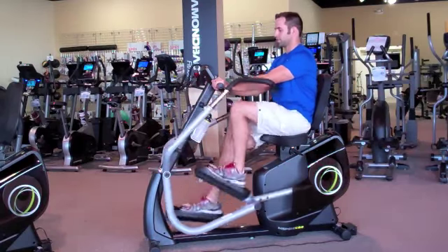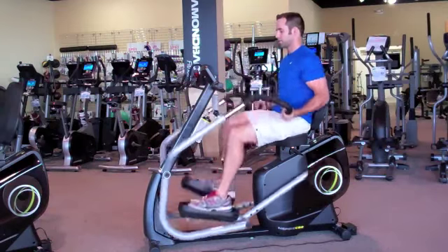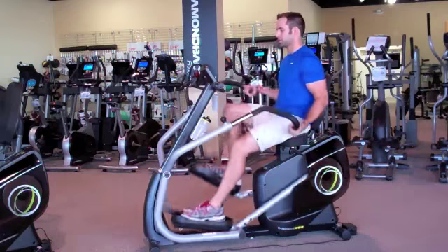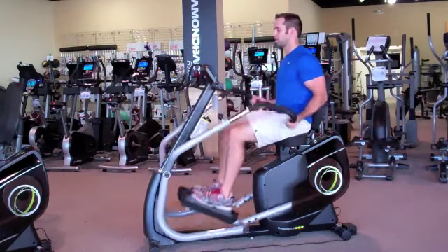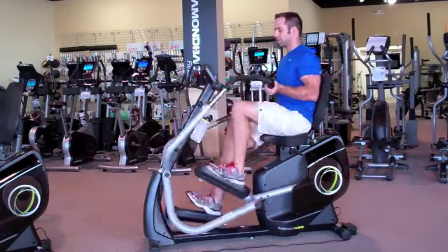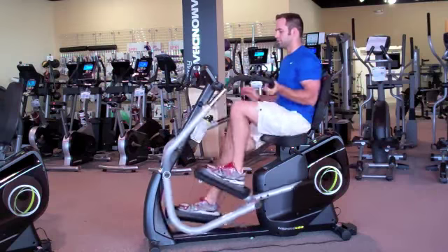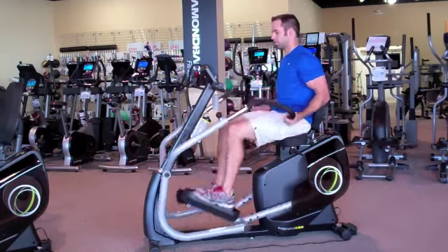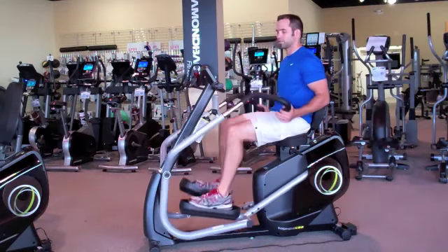When 30 seconds is up, either you're going to take a rest, or you're going to go on and just pull down and up with the arms only — no legs here. When that time is up, 30 seconds, come back to recovery until you're ready to start the next burst.